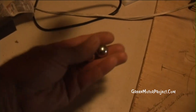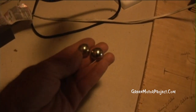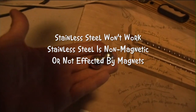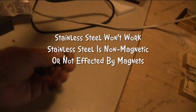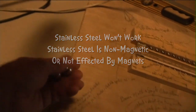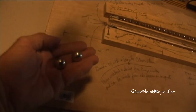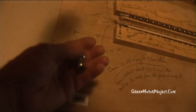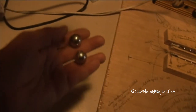These are the steel balls that I've been using. They are chrome-plated steel balls — they are not stainless steel. They're shiny like stainless steel, but they are not stainless steel. Stainless steel is non-magnetic. If these balls were magnets, they would be sticking to each other. They are iron balls that are chrome-plated, and you can see that they stick to magnets very well.